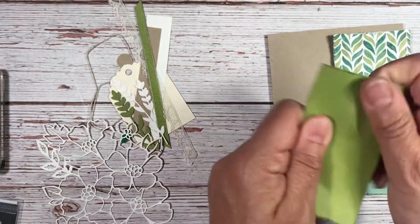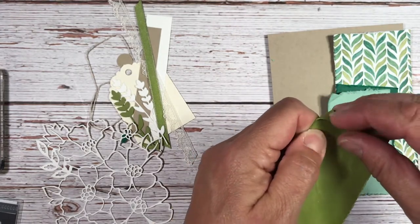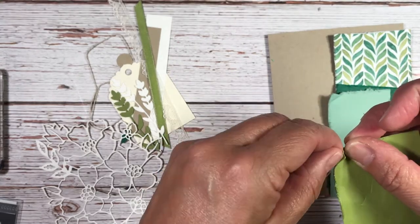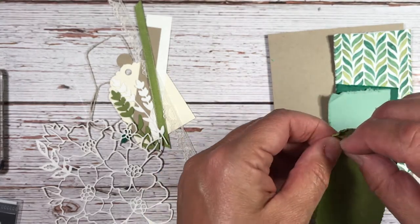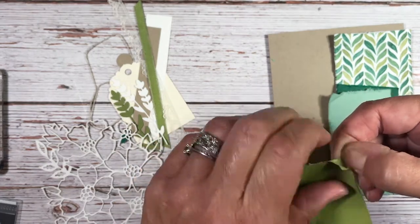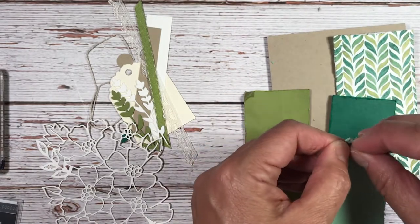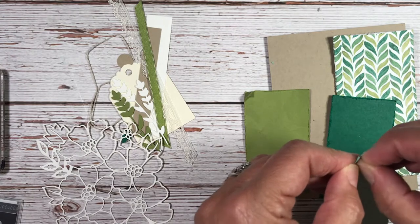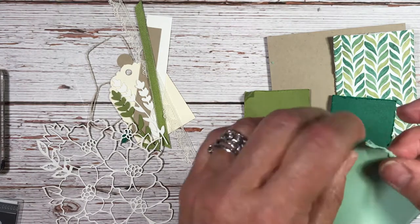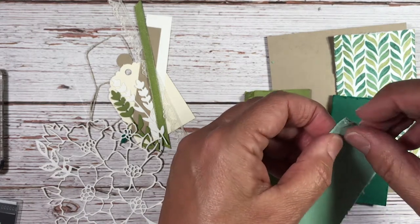Next we're going to crinkle these up a little bit just to loosen up the fibers. Then peel a corner just with your fingernail — just peel that slightly. Do the same on all three pieces. Some are easier than others to peel back, but that's why you crinkle it up, so it loosens up the fibers.